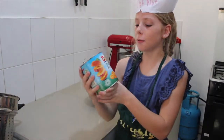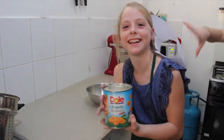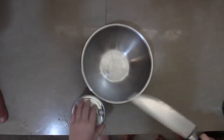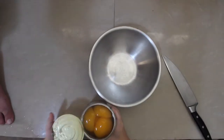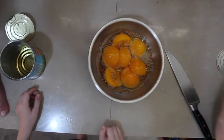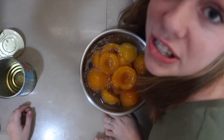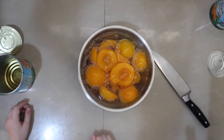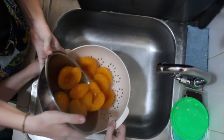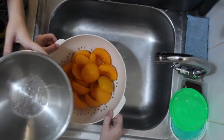Now I'm going to be adding the peaches. We decided to double it, so it's 8 cups of peaches now. Then what you want to do is drain your peaches — though we could have kept it for peach juice.